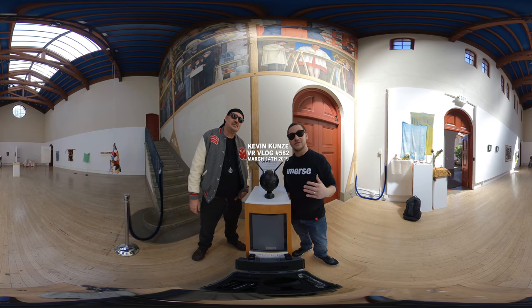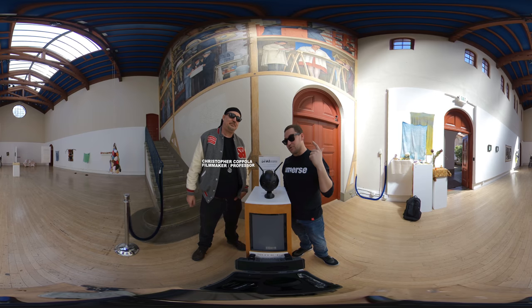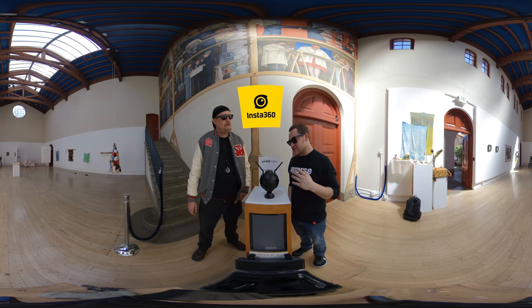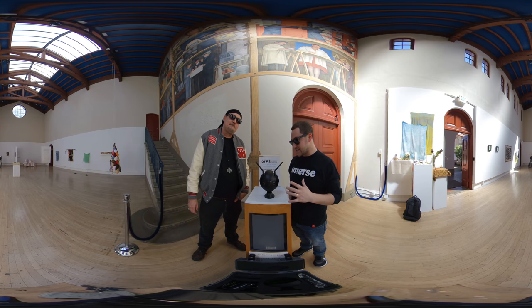Hey there, Internet. I'm Kevin Koons. I'm here with my good friend and filmmaker, Christopher Coppola. Hello. We're doing a review talking about the Insta360 Pro 2, which does 8K 3D 360.